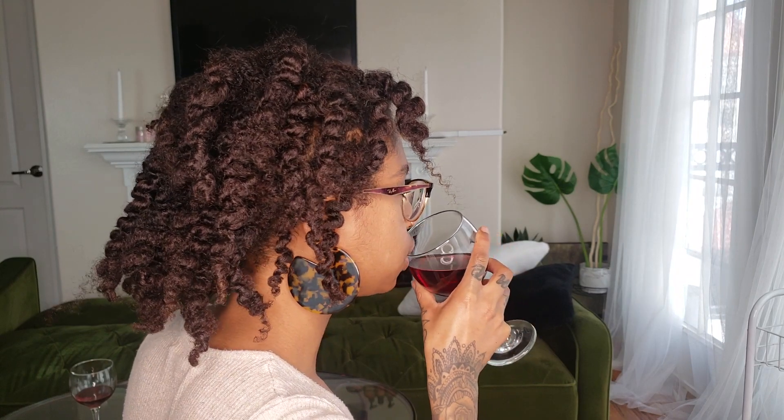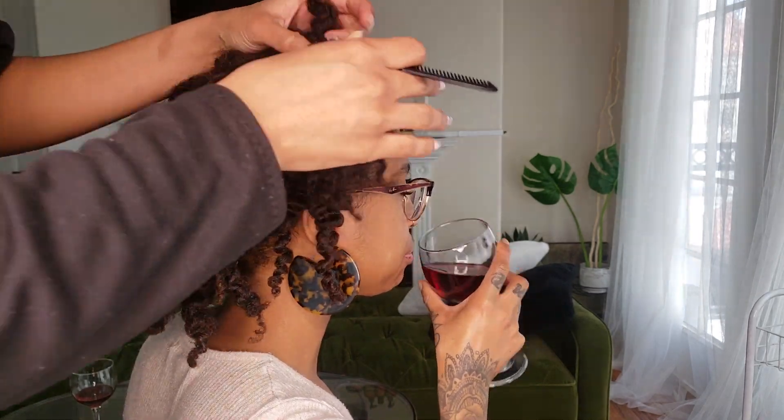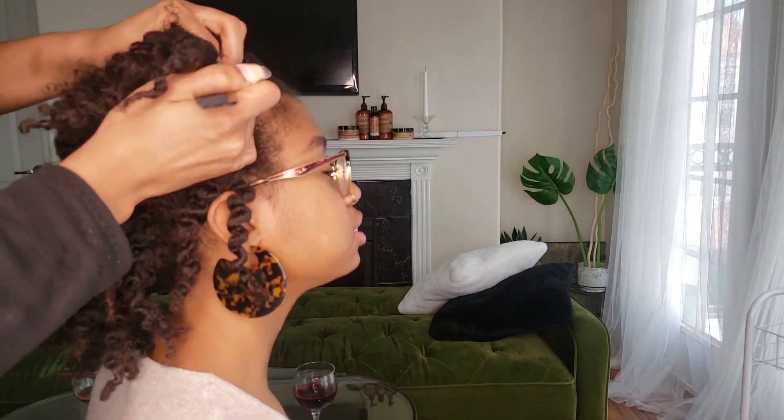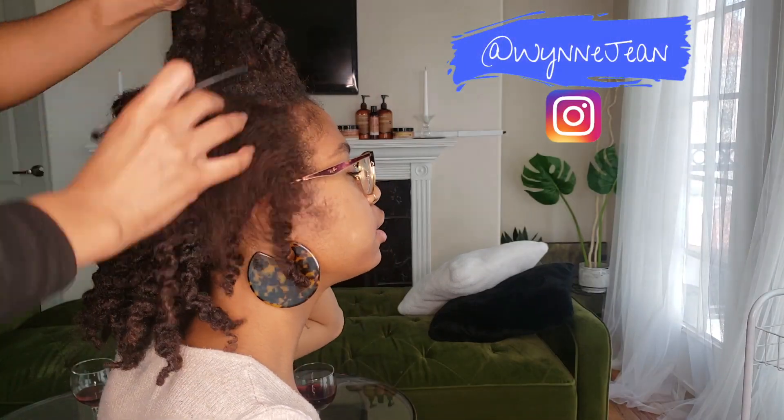Hey babes, it's Winnie Jean. So today I'm here doing a tribal braid and bead look with a sew-in in the back of my friend Lorelai. You can find her on Instagram here, and you can also follow me on Instagram here at Winnie Jean.